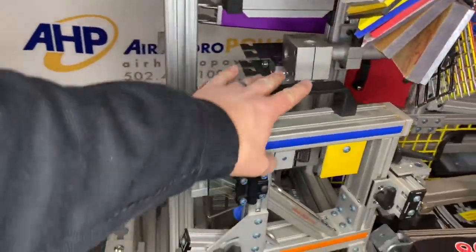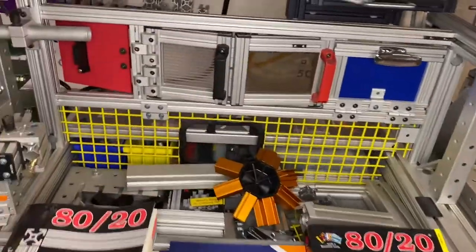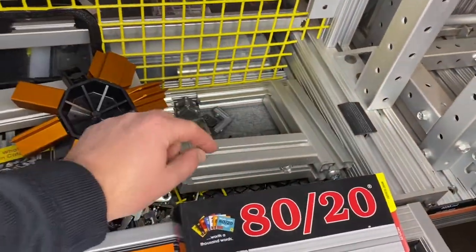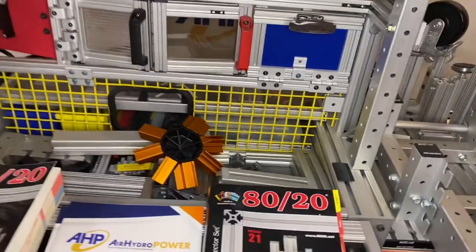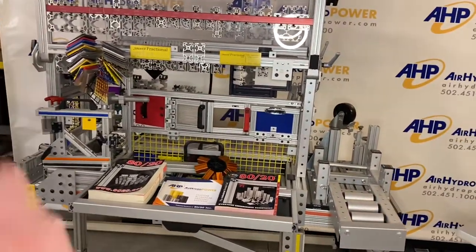And then of course all the varieties of handles, latches, and locks. There are different inlays for the slots if you want different options or labeling for your different benches or workstations. Just a really neat, fun product line — like I said, it's the Legos for adults, so it's kind of fun to work with.